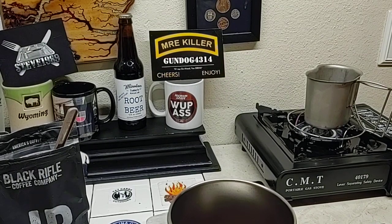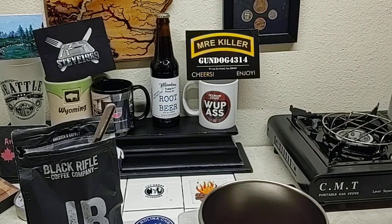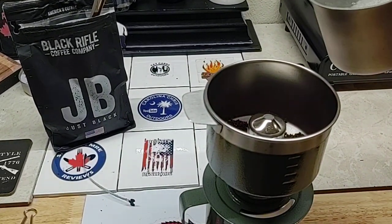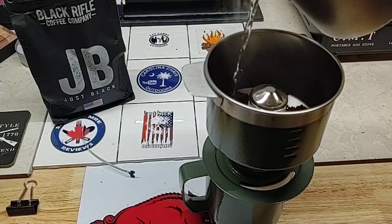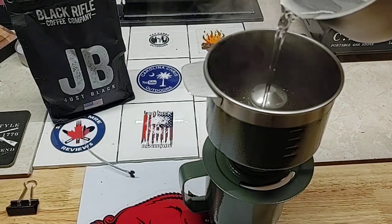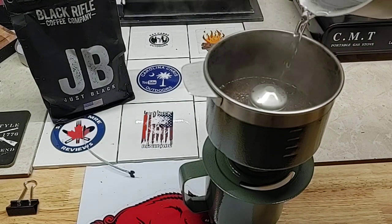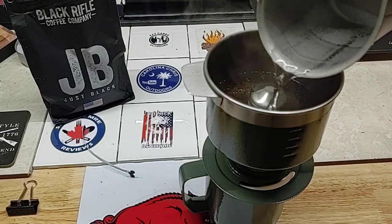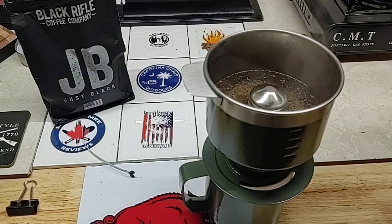The water is boiling, so I'll turn that off. They say the trick is all in the wrist — how you pour this in. Start from the outside and work your way inwards. And there's that.